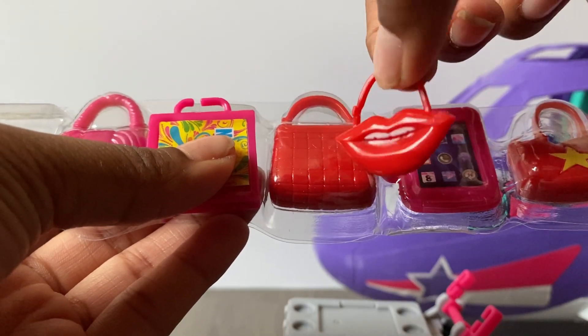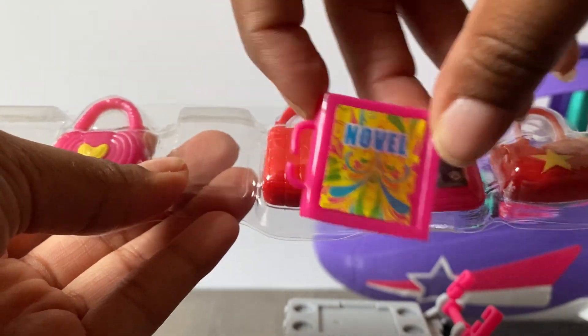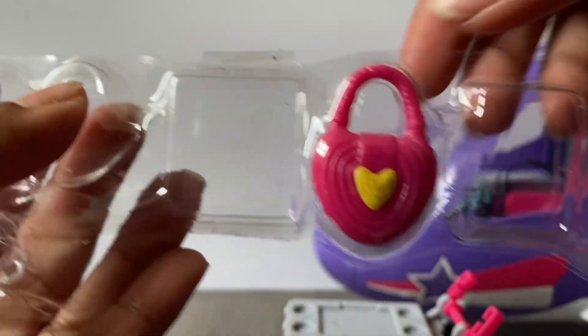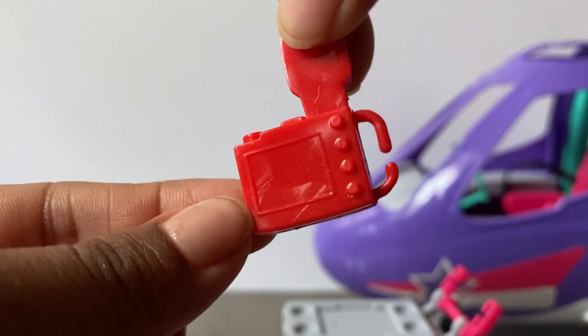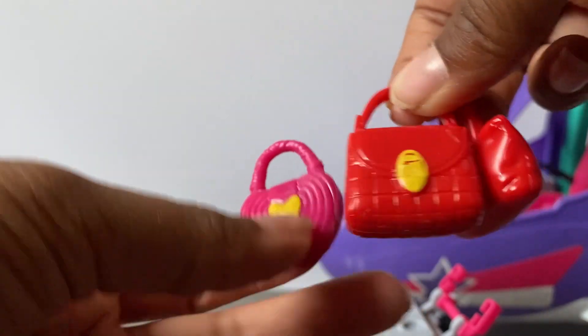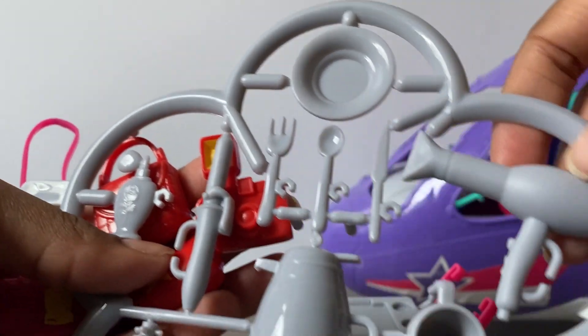The last accessory pack comes with a diary, a purse shaped like lips, a novel that doesn't really look like a book but still cute, a tablet, some more purses, a heart purse, a red purse with a grid on it, a phone, and a camera. I was really interested in the camera - I like how it is and I can repaint it. It has details on the back and it's not hollowed out, so that's good. I like the middle handbag with the grid pattern too.